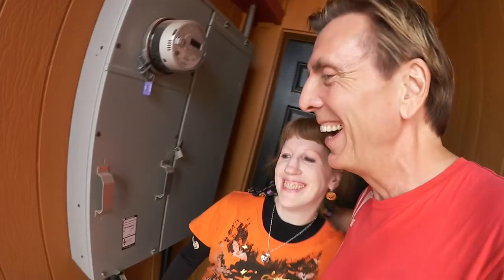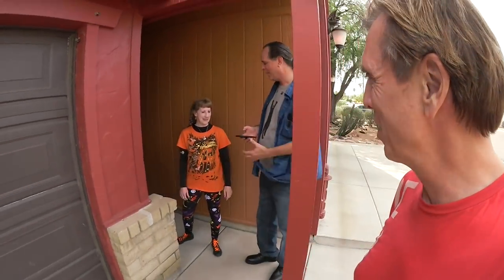We arrive at Mike's home, knock on the door, and greet Mike and Ralph. We are finally at your home and we want to see what you have done. Hey, open the garage door and let's go see what's in there.